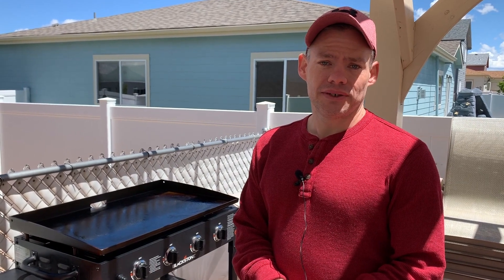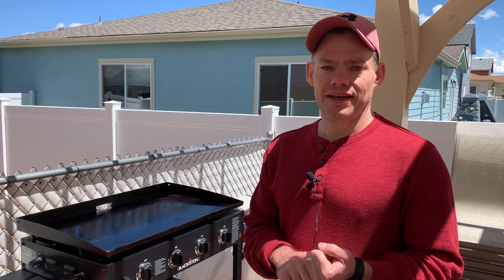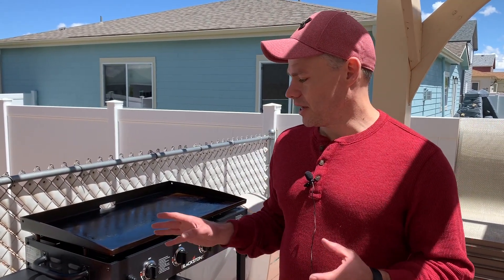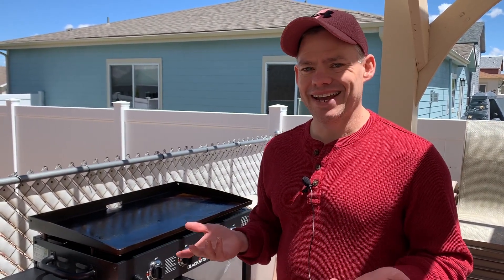I love to use the griddle. Blackstone is always coming out with ingenious products. I like to review them because the nice thing about YouTube is even my grandpa learned how to use it. He goes on there to find stuff out and learn about different things. So I thought it'd be cool when we find something we like to just put it out there and give you my take on it.